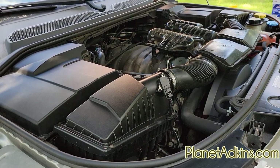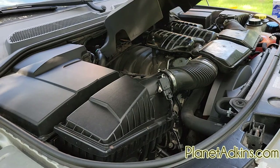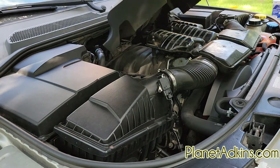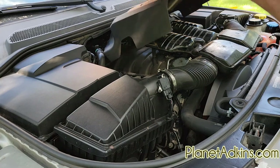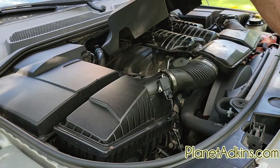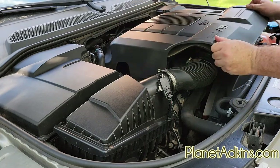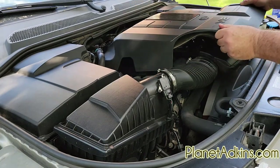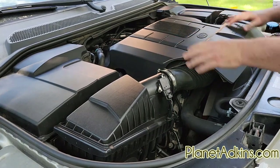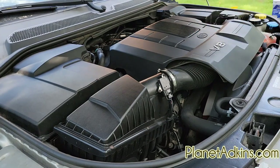To put the decorative cover back on: it sits on two posts and goes into the slot on both sides. The cover has two slots for those posts. Just lift it up, make sure those two go on the proper slots, and press it back down. Nothing else to it.